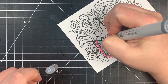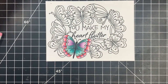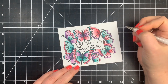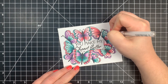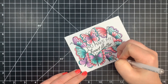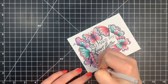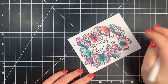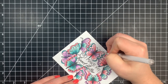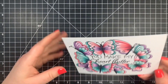I went ahead and colored all of the butterflies pretty much the same way, just switching up the patterns. Once the coloring was done, I'm going to add a few white gel pen dots to the little dots within the butterfly wings — just to add a little something so it's not just a solid color. Then I am going to fussy cut this entire image, because I made this one image out of many and I'm going to fussy cut everything.